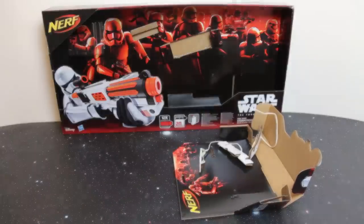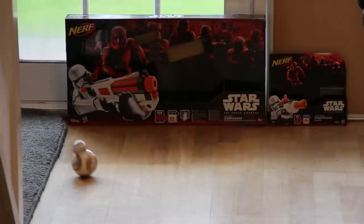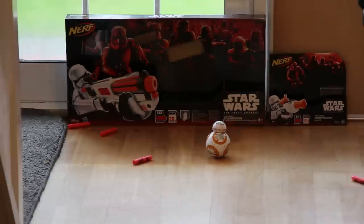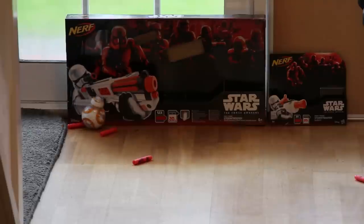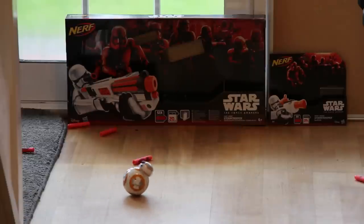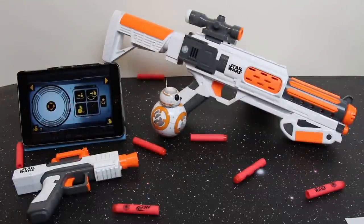BB-8 has got some really great default movements in the app — here's the figure-of-eight, and whilst he's doing it, let's hope no First Order Stormtroopers come around the corner. Stop there, Rebel Scum — don't think you can escape that easy! Are you okay BB-8? Yes, I missed — unfortunately that's par for the course when you're on camera. Well done BB-8, great target practice. No droids were hurt in the making of this video. I hope you had a blast — we certainly did. Please feel free to like, subscribe, and comment.